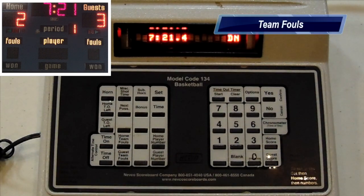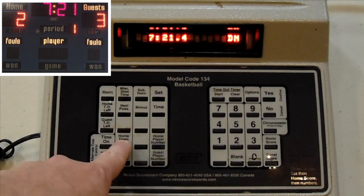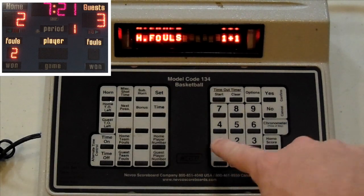Team fouls are added the same way. On the bottom left, we have Home Team Fouls and Guest Team Fouls. So if the home team gets a foul, we add one. If the home team fouls again, we add another one.